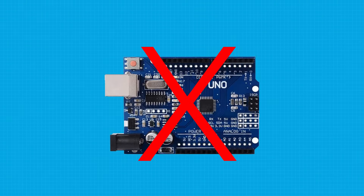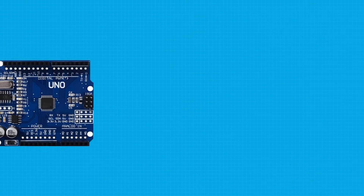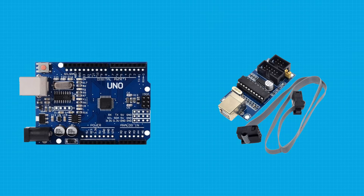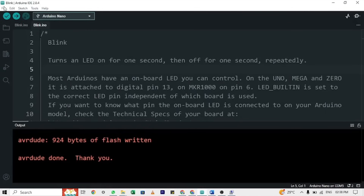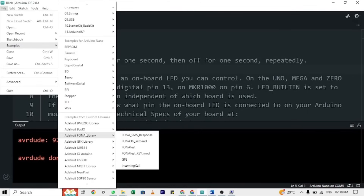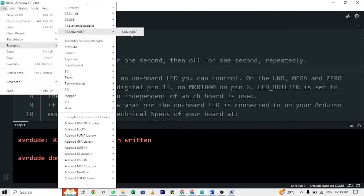If you have verified that the problem is with your bootloader, you can try burning a new bootloader onto the board. You will need an external programmer such as another Arduino board or a USBtinyISP to burn the bootloader. You can find instructions on how to burn the bootloader in the Arduino IDE under File > Examples > ArduinoISP. This should make your Arduino board work. But if it still doesn't, chances are that you need to throw this Arduino board out.